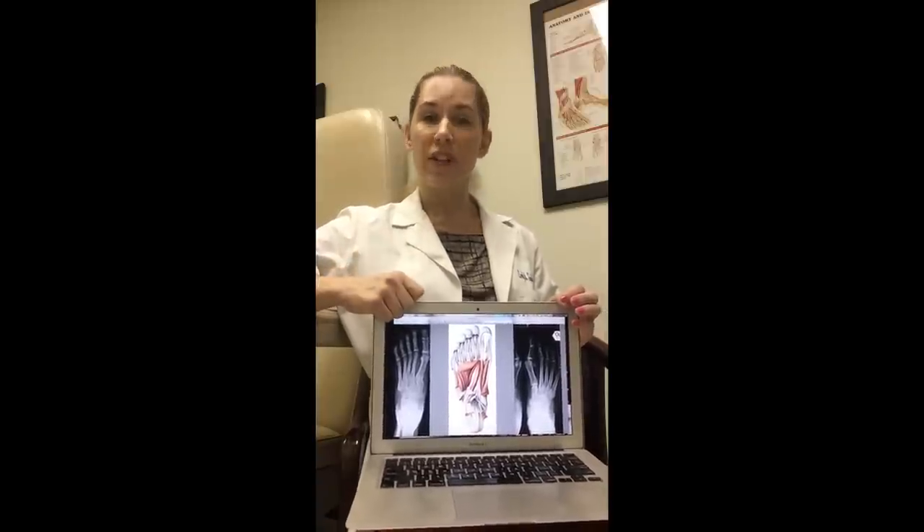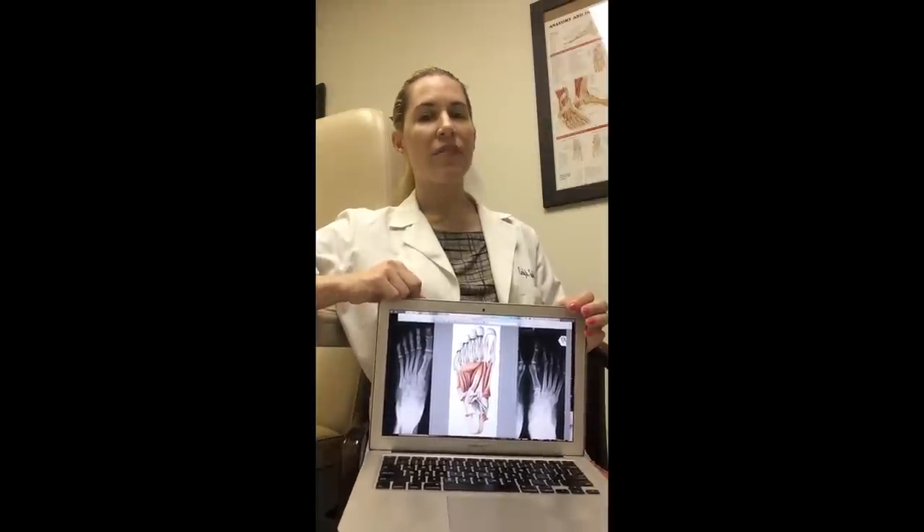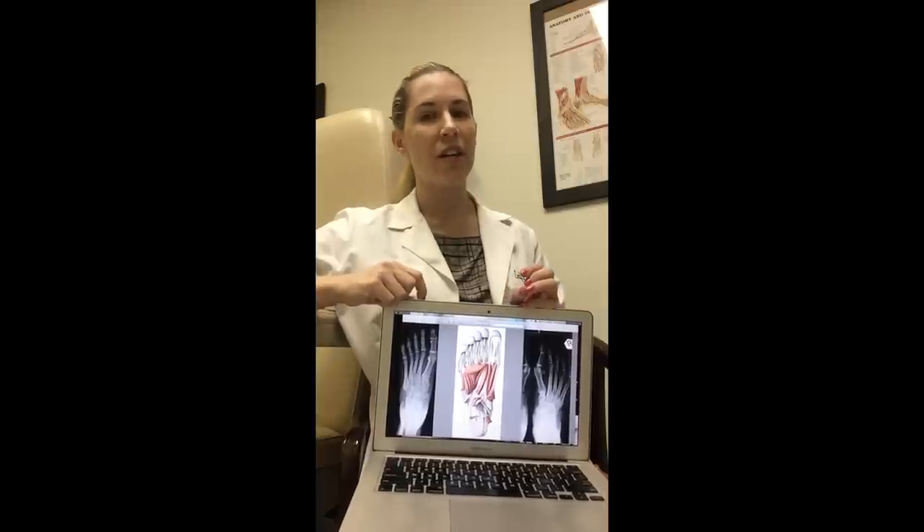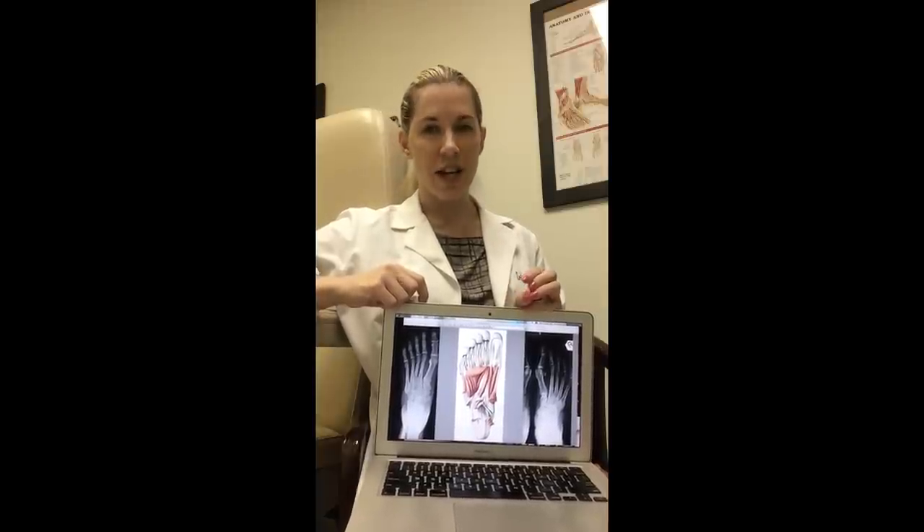This is done through co-activation patterns, joint coupling, as well as myofascial lines. So for those who have been implementing short foot with your clients, athletes, and patients, you may have started to notice that those who have bunions actually have a little bit harder time engaging or finding this activation exercise.